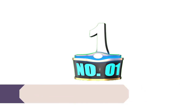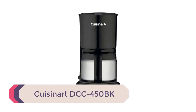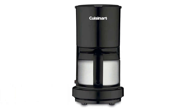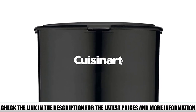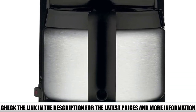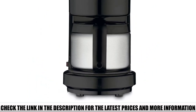Number 1: Cuisinart DCC450BK. The Cuisinart DCC450BK is a durable small coffee maker with a sleek design that will surely stand out on your counter. This is mainly due to its well-made stainless steel carafe that comes with a dripless pour spout and a knuckle guard — it really takes pouring coffee to another level. Thanks to the auto-pause feature, you can pour yourself coffee even while it's brewing.